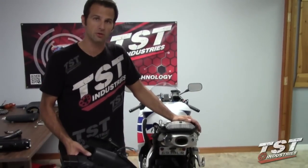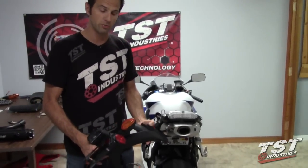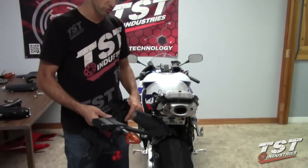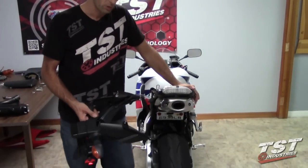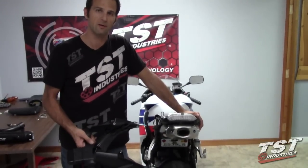An important thing to note here is that on this particular bike, the fender has been eliminated already, so we won't go over the procedure of doing that. If you want to see that procedure, you can refer to the fender eliminator video we have here on YouTube.